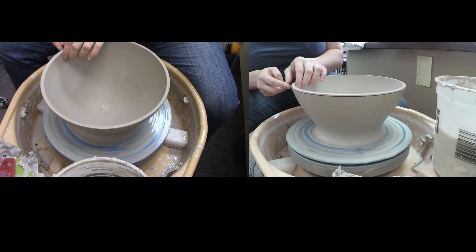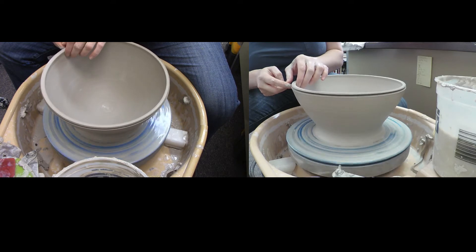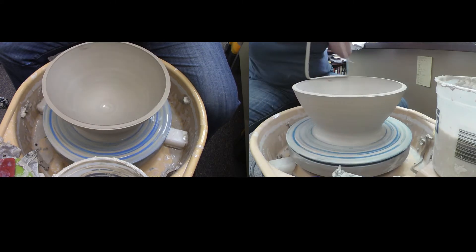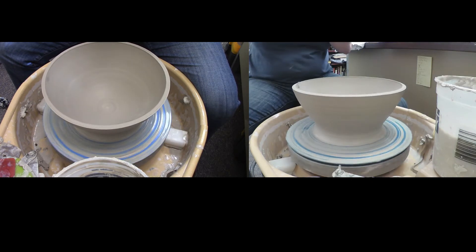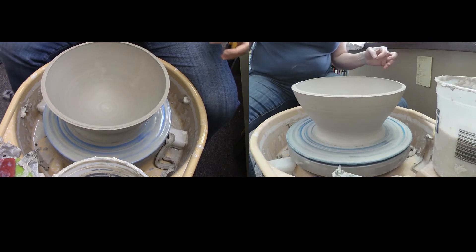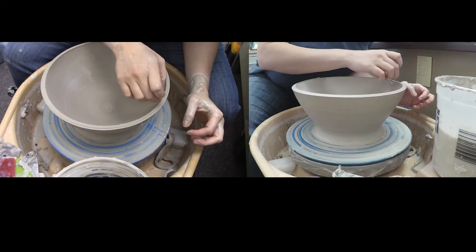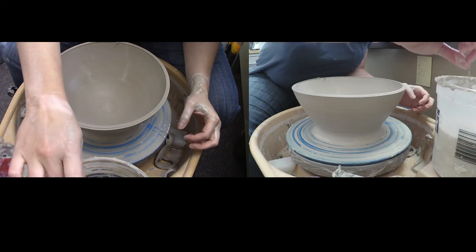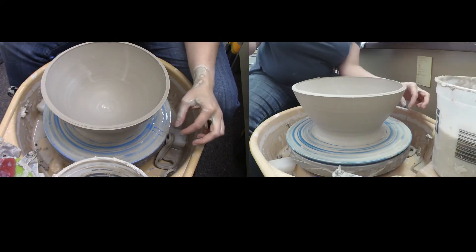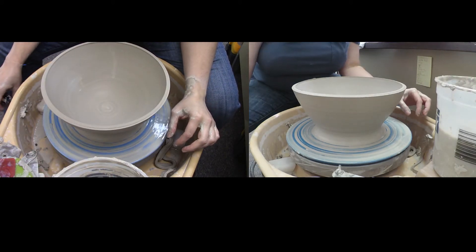It's not as bad as I thought it was. I'll trim that off, stop the wheel to get the little hangers-on off, and now I can go back and kind of finish up the lip of the bowl.